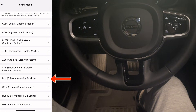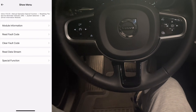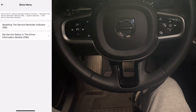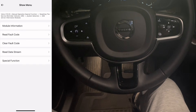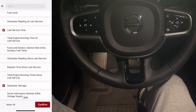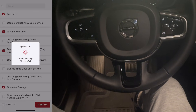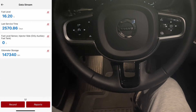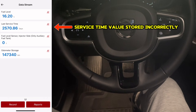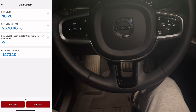Back in the menu I go into the DIM — the driver information module. Under special functions you can reset the service reminder from here. Then I check the DIM data stream and select last service time, odometer storage, and fuel level to read the values. The fuel level and odometer readings are accurate, but the last service time is completely off — more than 2,500 days ago — so the module clearly has some strange stored data.